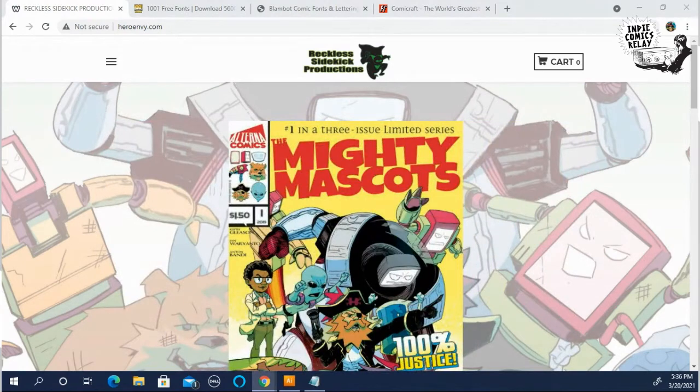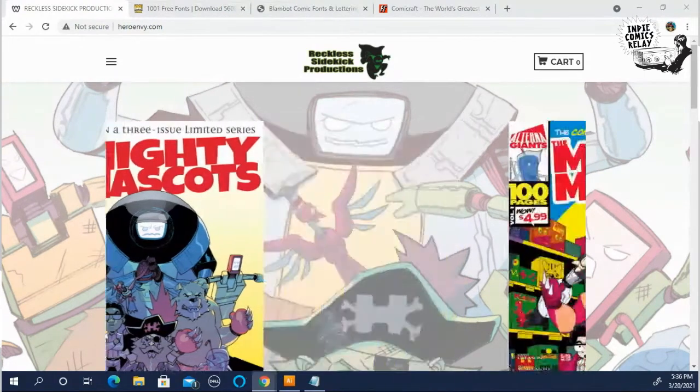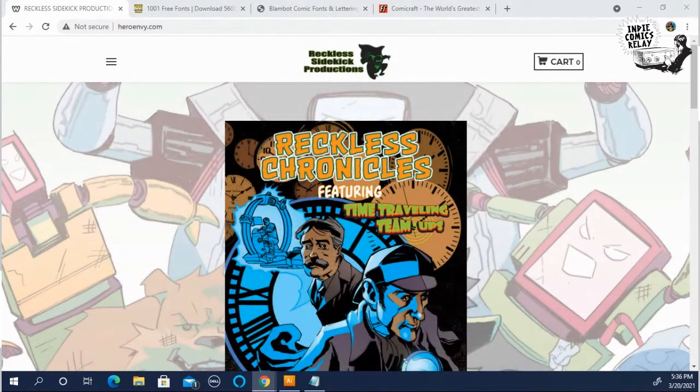I've learned traditionally how to letter as well. I did one year at the Joe Kubert School and learned traditional lettering. The way they used to letter back in the day was horrendous. It would have been tough for indie creators to make books back in the 80s and 90s.